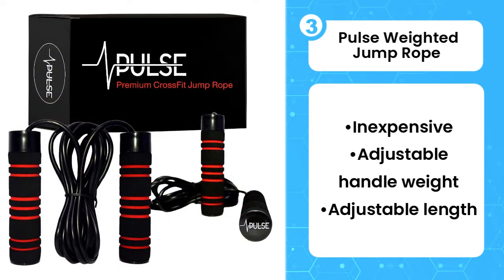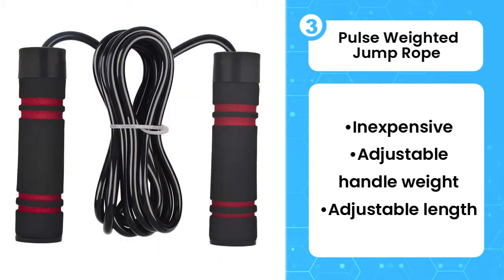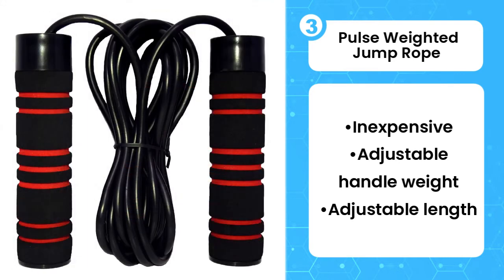This weighted jump rope measures 10 feet, which is about 1 foot longer than most ropes on our list. If you need something shorter, you can alter the rope length by unscrewing the tops of both handles and sliding a plastic stopper. To make sure you get the adjustment right, Pulse includes a helpful height and length ratio chart.